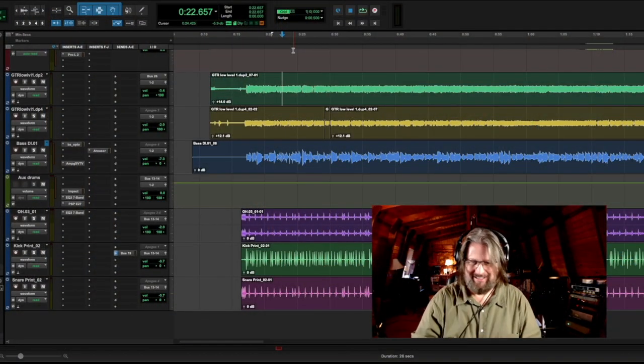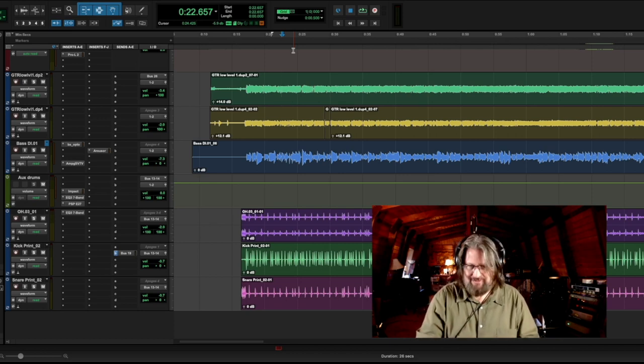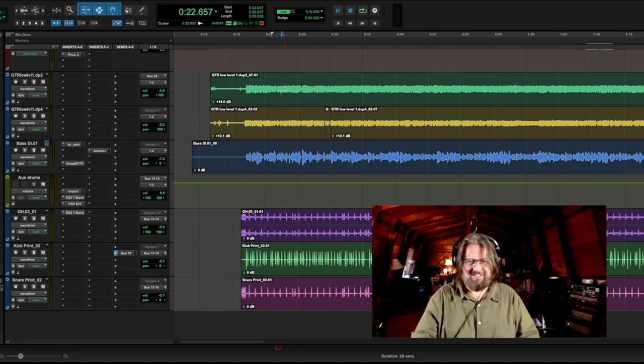All right. So let's dig into this tune a little bit and see what we've got. Yeah, the reason I'm playing this for you and showing it to you is to see if you really do need to wake up the neighborhood to record some decent sounding rock guitars. I'll let you be the judge of that. So here's the track.